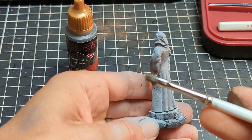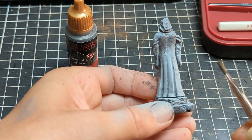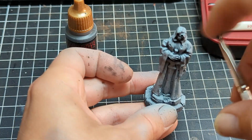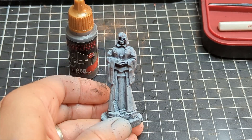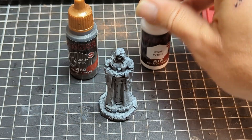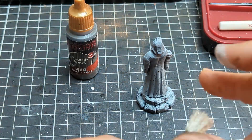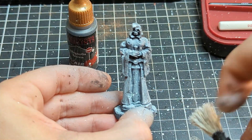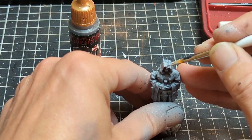Once that coat's dry we can start adding the rest of our texture. This is a very simple technique — I'm using some thinned down brown paint, Magnolia Brown from Army Painter, and just speckling it on with the brush. You don't want to overdo this, just get some small marks to add a little bit more texture. Next we do the exact same thing but with white — water it down so it's quite thin and speckle it on. Some of those speckles may look quite large, but the paint is thin so it won't dry as complete white spots.